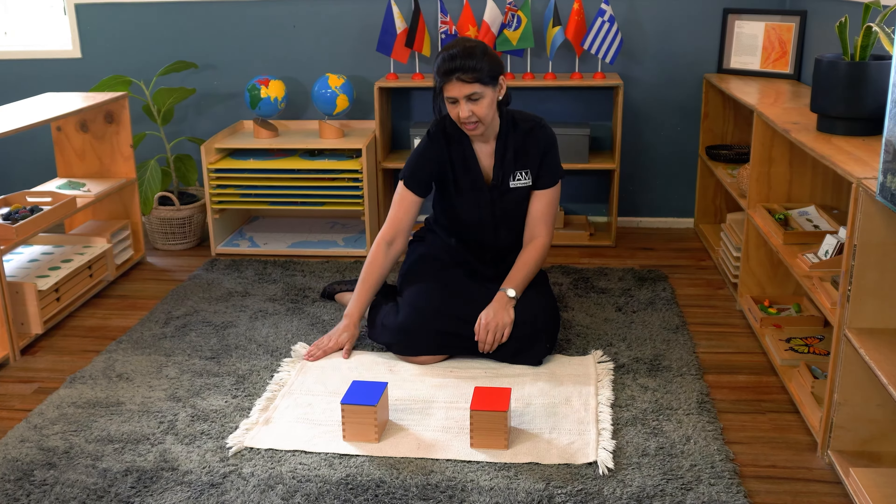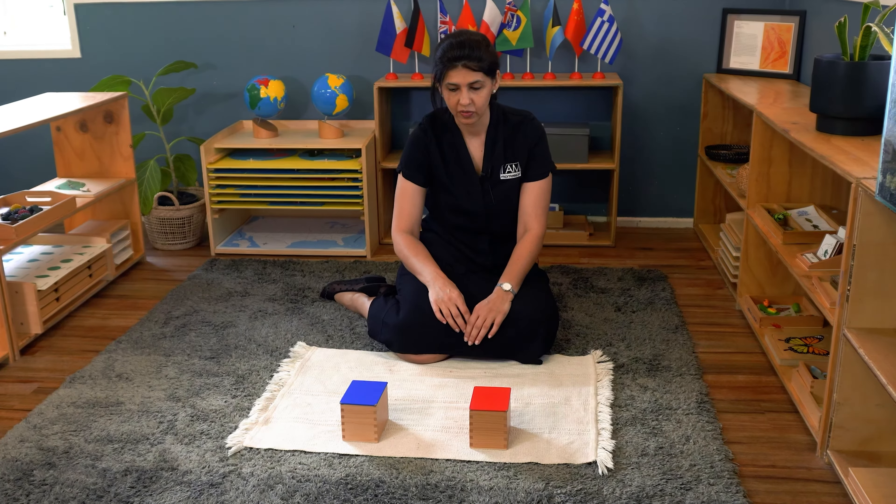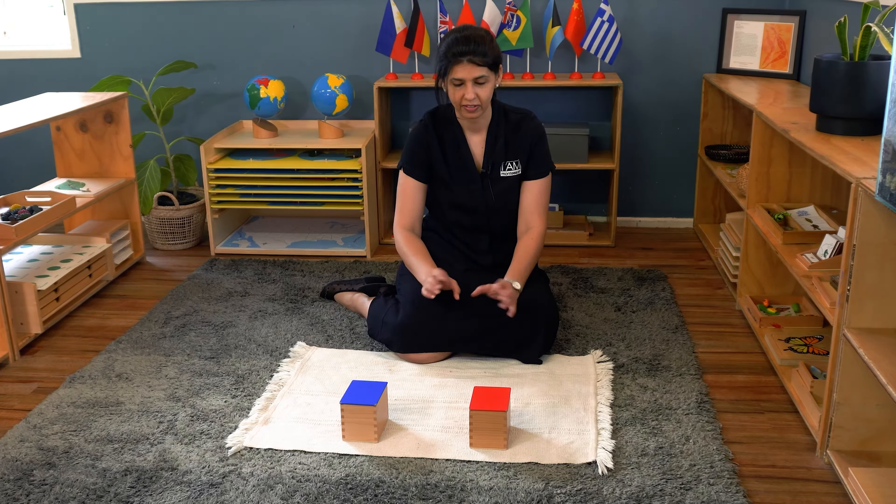These are the sound cylinders and the purpose of this activity is for the child to be able to discriminate different sounds.